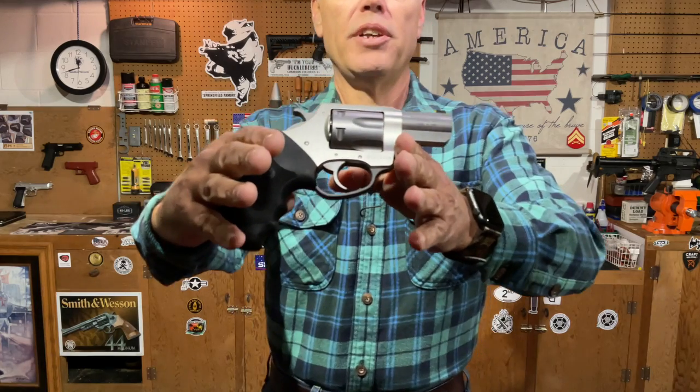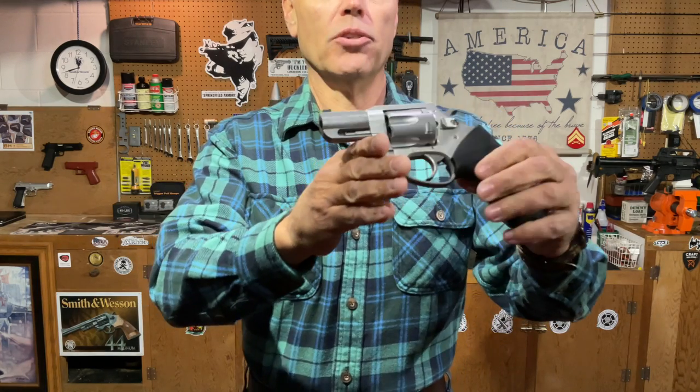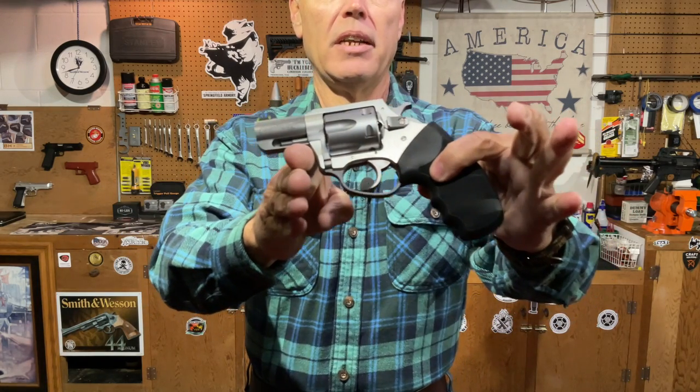Hi folks, H.R. Funk here with an intriguing little revolver from Charter Arms. This is the Charter Arms Boxer, and as you can see, it is a small frame double action snub nosed wheel gun.